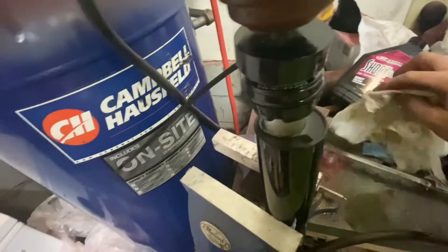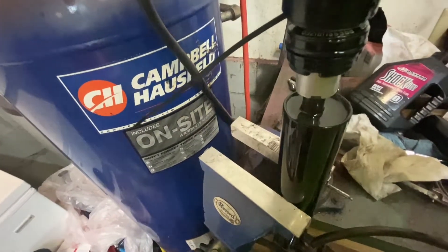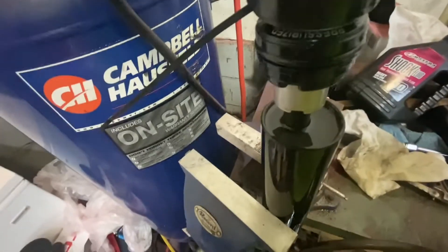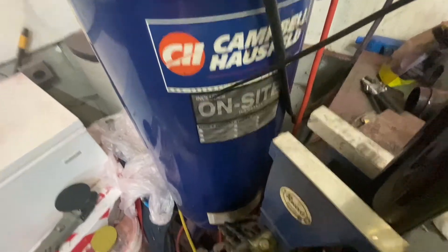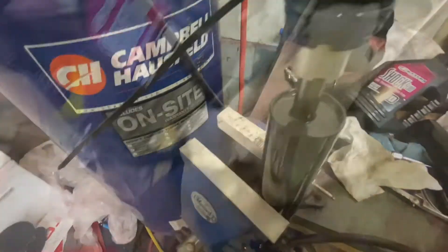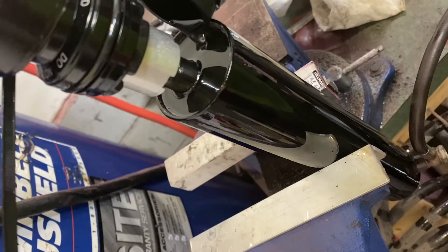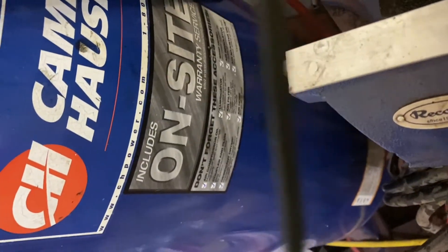It kind of foamed up a little bit there, so we're going to let that settle. We're going to pump this until you don't see any air bubbles coming out the top. Once you've got all the air bled out of the system, top off until it's kind of crowning and overflowing. Then just push this down, trying to get out as much air as we can while doing it.